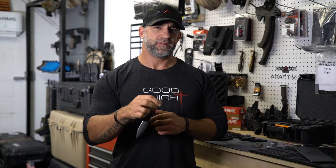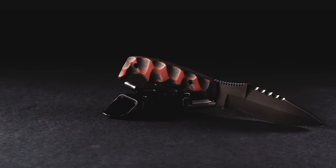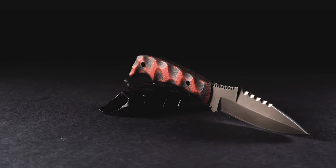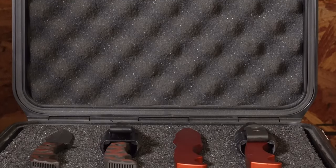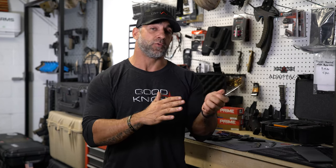We designed the Razorback blade to be as effective as possible in a compact and concealable package. We pulled over the tried-and-true ergonomics of the Dynamis blade but made them more compact. The uniqueness of the Razorback is it can fit a wide range of hand sizes, from a larger hand all the way to compact, because of the way we designed the blade.